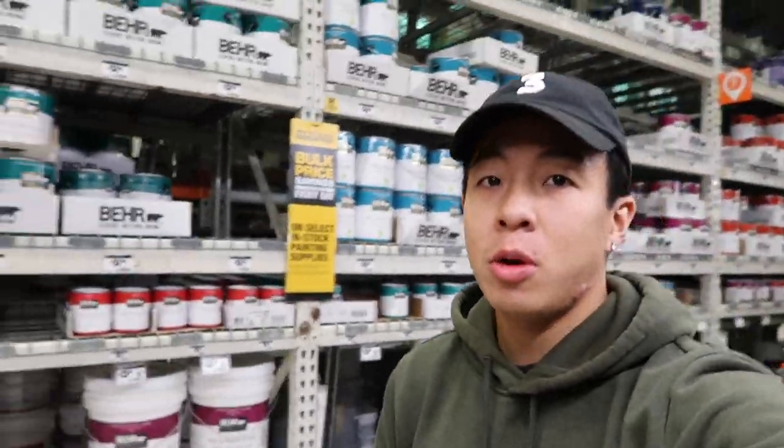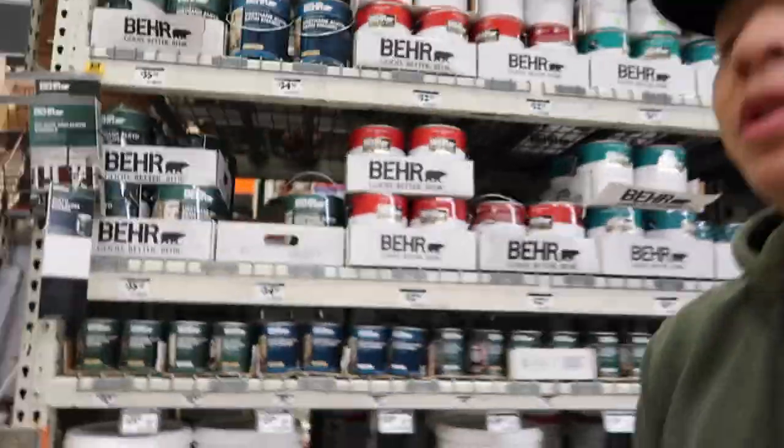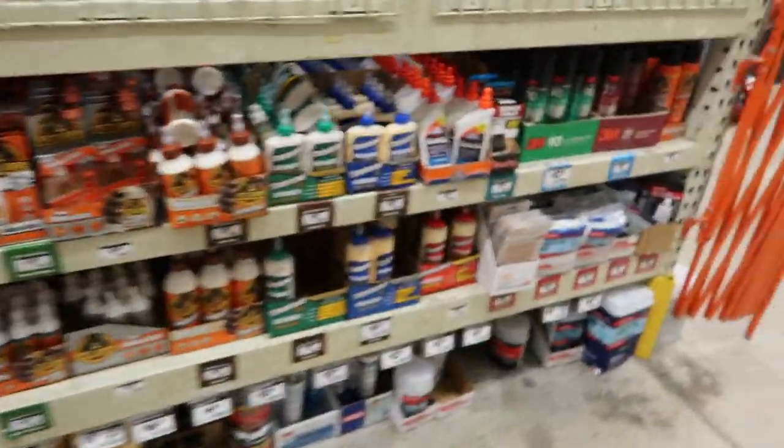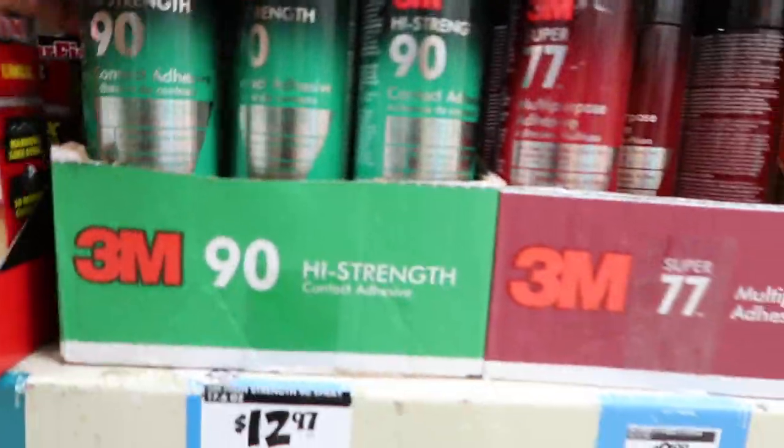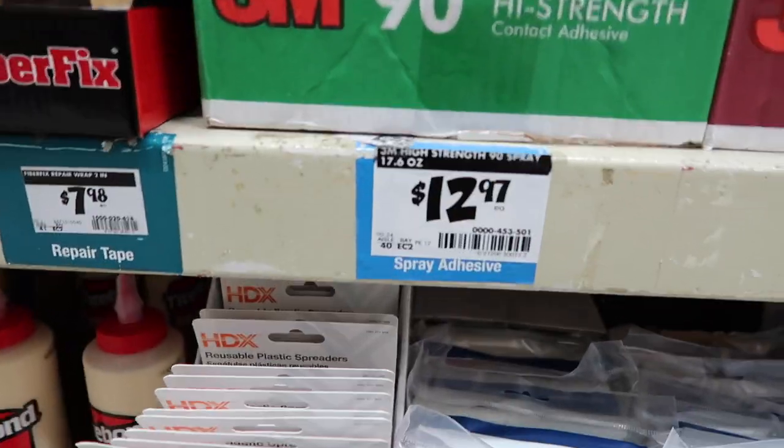At Humpty Bo right now. I think it should be around this area — last time I got it... there it is, this is what we needed. $12.97, not bad. Let's head back home and get to work.